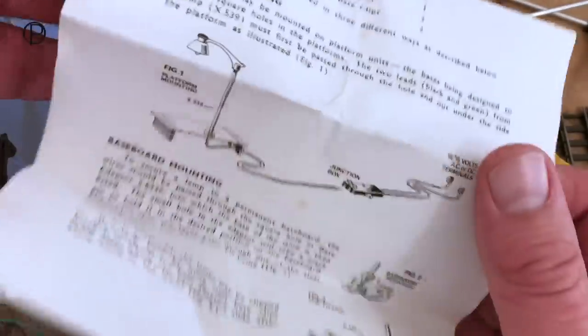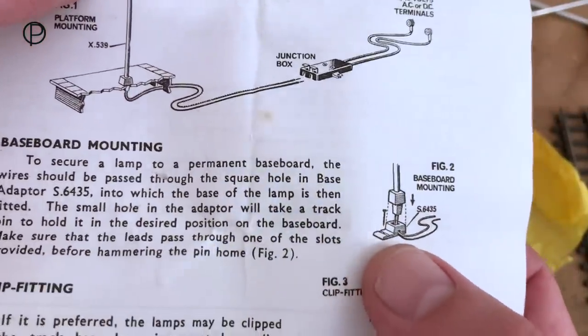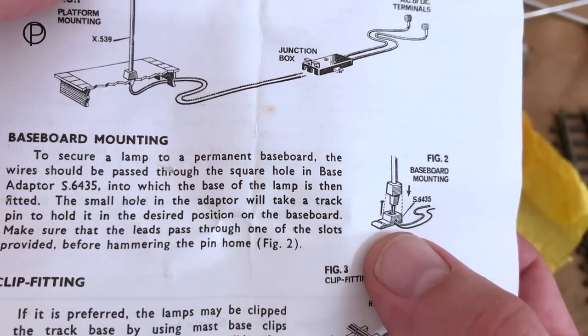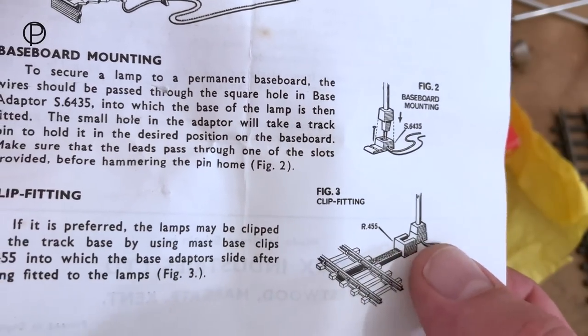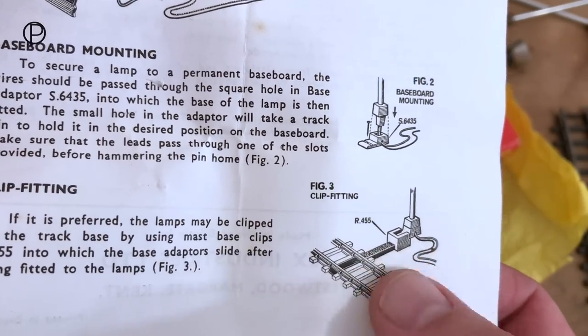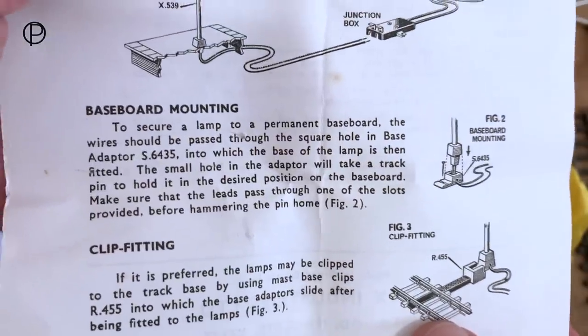Back to the instructions. You can see that little base which could be pinned to the layout baseboard — they are quite fragile and very easy to break. They could also go into this clip-fit base which would clip into the track, the same piece as used on all the catenary masts.